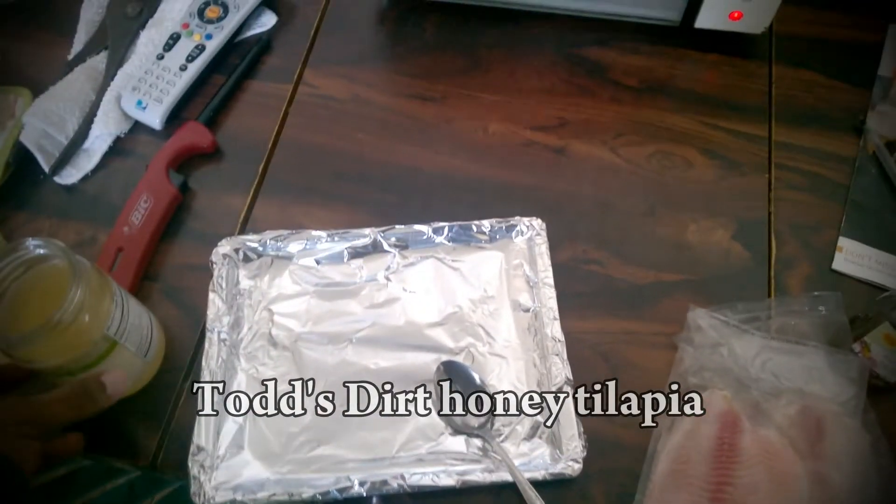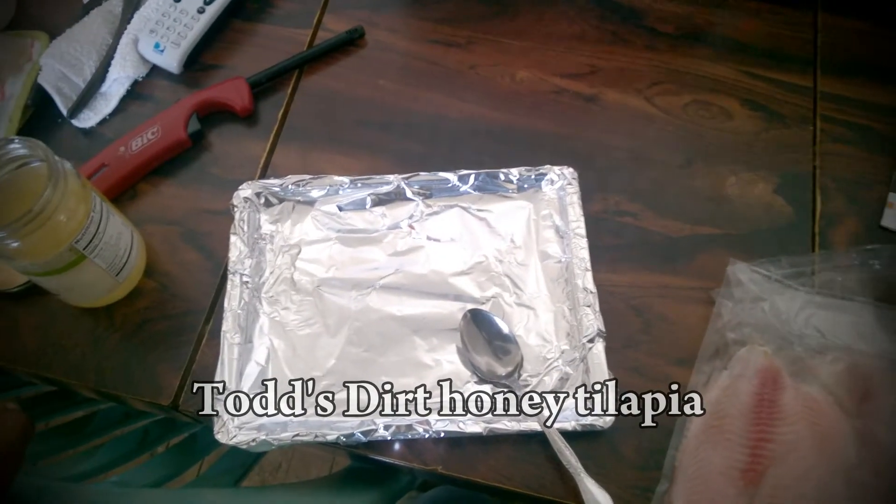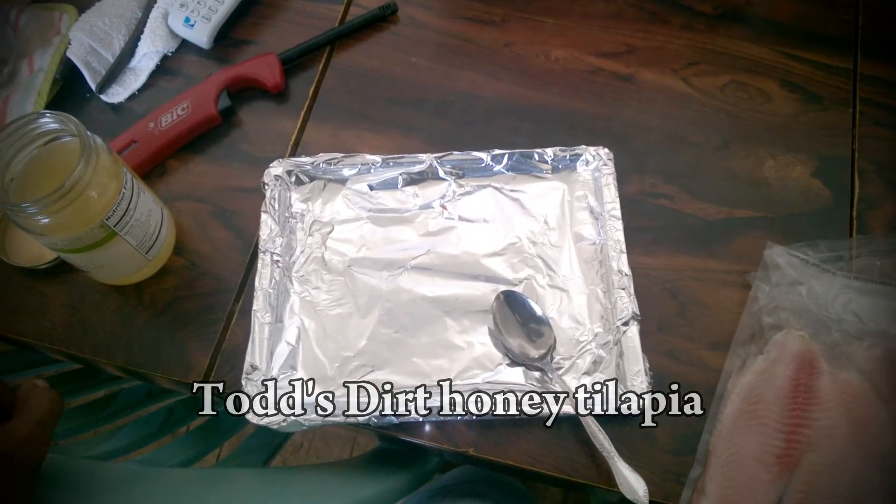Alright, today I'm doing tilapia. You could probably do this with salmon too.